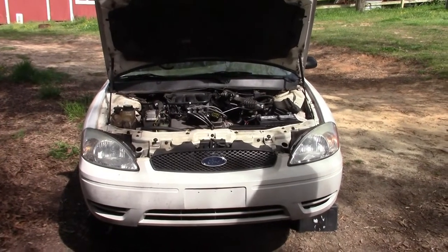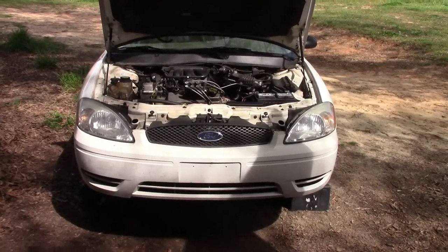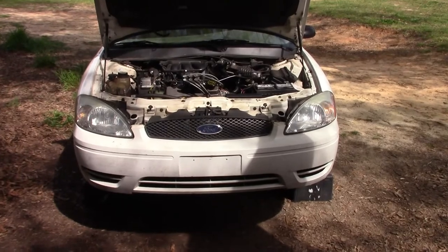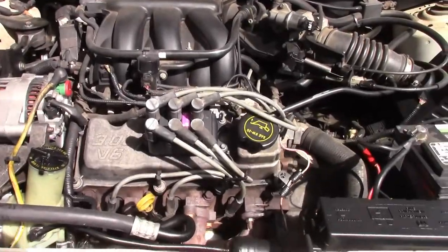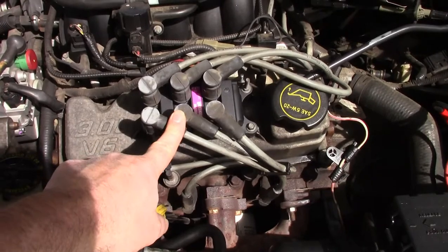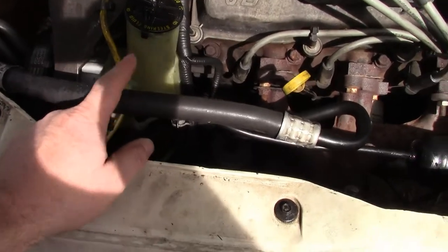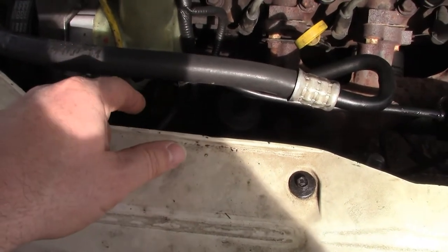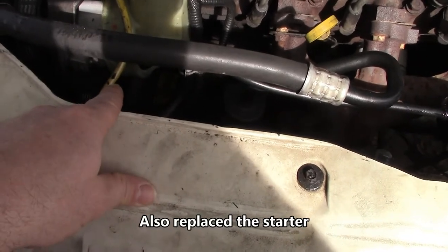Hey everybody and welcome back to Farm Boy's Garage. Today we're back working on this 2006 Ford Taurus. I finally got it back - I had it loaned out to my sister-in-law for the last three years and she finally got her vehicle so she gave it back to me. In the last three years I've replaced the coil, wires, plugs, computer, alternator, power steering pump, and tried to replace the AC compressor - put a new one on, but the lower hose wasn't right, it was cut, so they ran it without anything and it ended up eating the bearing up.